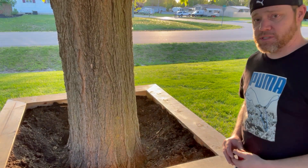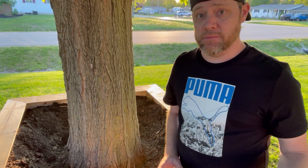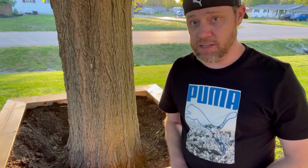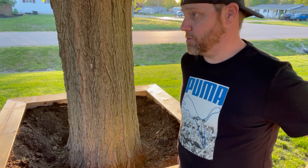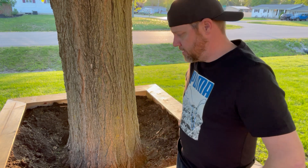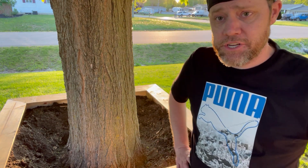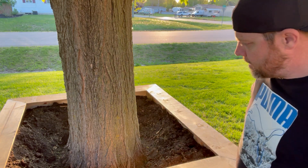For soil, you're always going to need more than you think. We wanted to get some delivered but had extra laying around, so we just used what we had. You can use a soil calculator online — enter the square footage and depth to get the cubic footage you need.